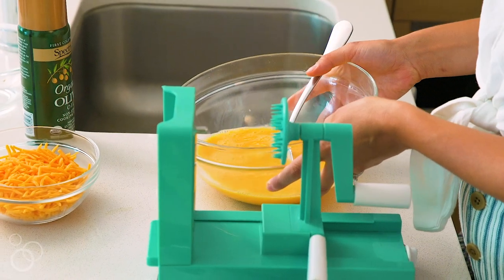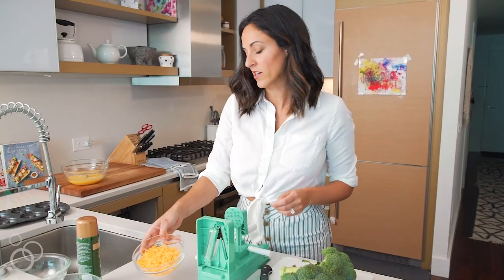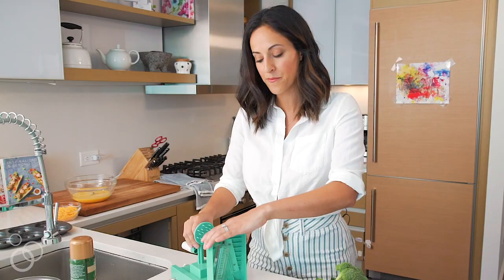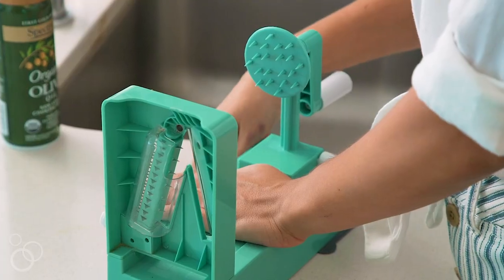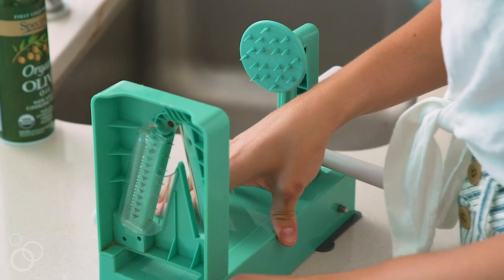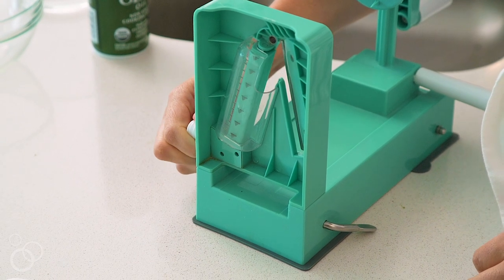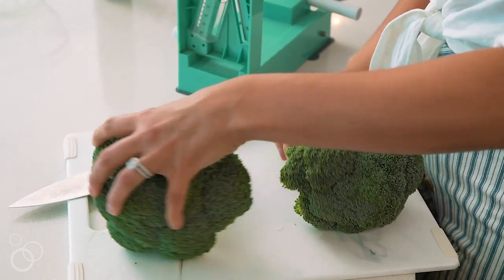I already have some beaten eggs and shredded cheddar cheese — I'm just going to set this aside. We're going to chop the florets and spiralize the stem. Grab your spiralizer, set it and secure it to the countertop, and then we're going to use blade D, which is a spaghetti style blade. Now we're going to prep our broccoli stem.